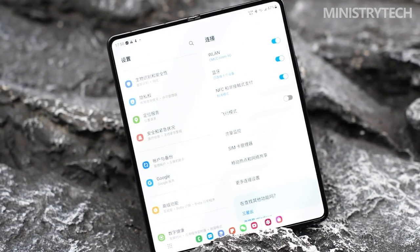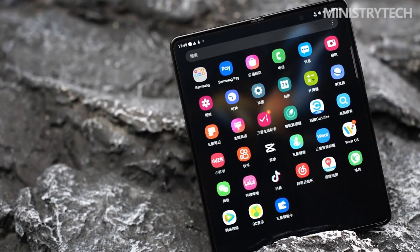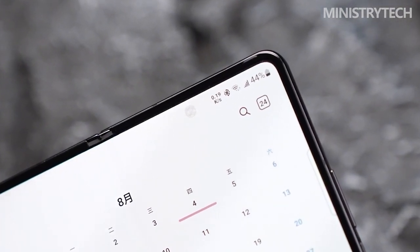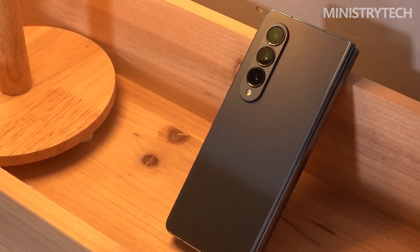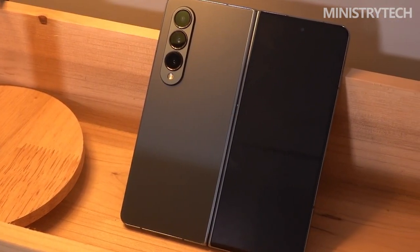Samsung claims that it was able to achieve this by removing several metals and plates from beneath the displays and installing a new, more streamlined hinge system. However, the Z Fold 4 is still a substantial piece of technology, and it won't feel like a smaller version of your iPhone or Android. Despite the device's considerable power and multi-screen capabilities, Samsung appears satisfied with the way it looks right now.